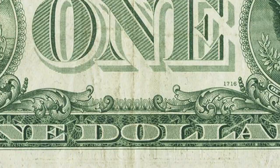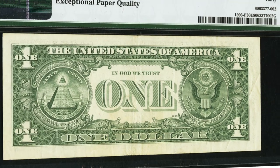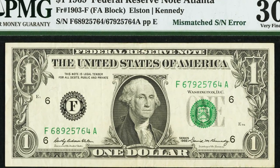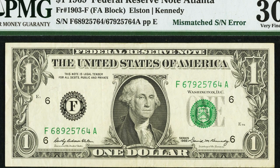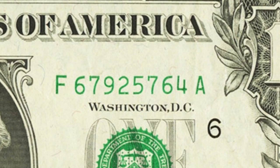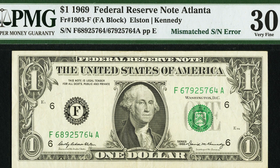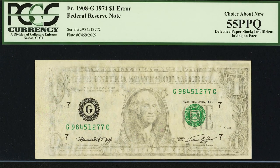Here's another 1969 one dollar bill. It looks pretty normal on the front and back, but we're looking at the serial numbers — it has a mismatched serial number. On the left it starts with 68925, on the right it starts with 67925. The second digit is mismatched: an eight on the left, a seven on the right. Always look out for mismatched serial numbers and prefix letters. This one dollar bill sold for over $360.